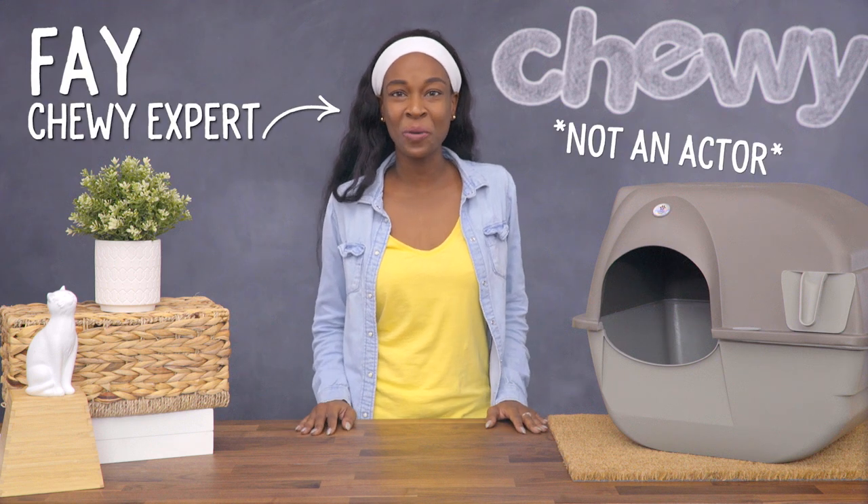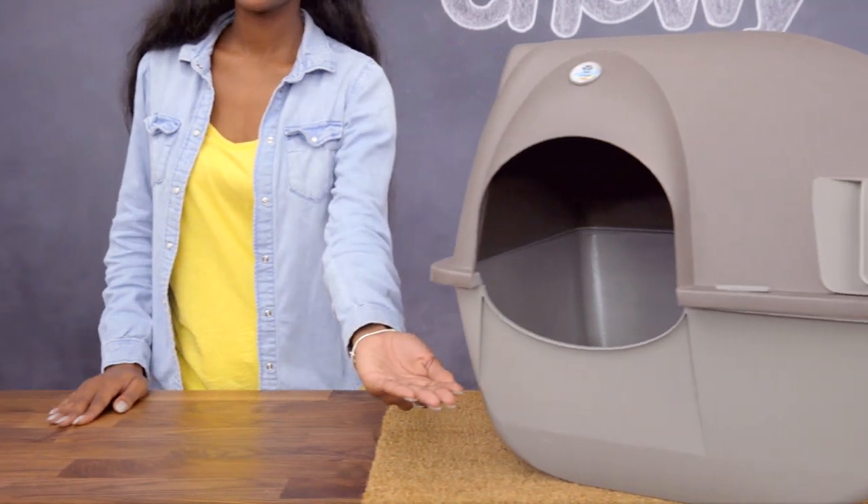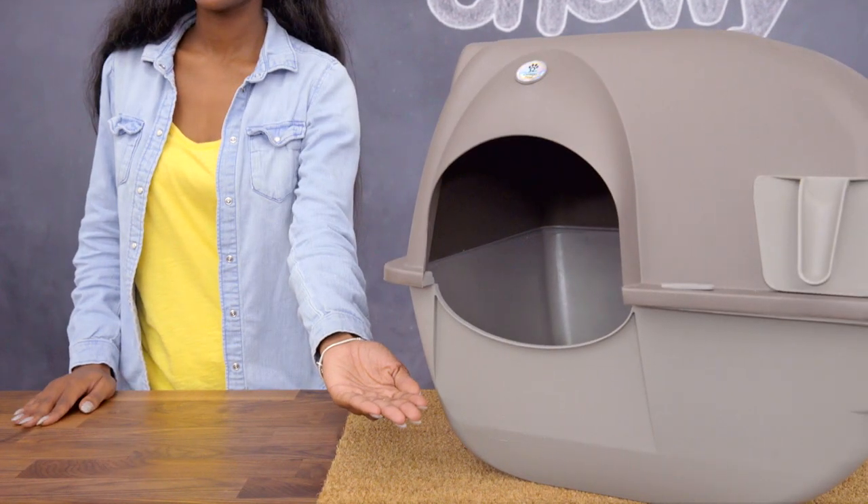Hi cat lovers, I'm Faye from Chewy, and I'm here with a litter box that does the dirty work for you — the Omega Paw Roll and Clean Cat Litter Box.